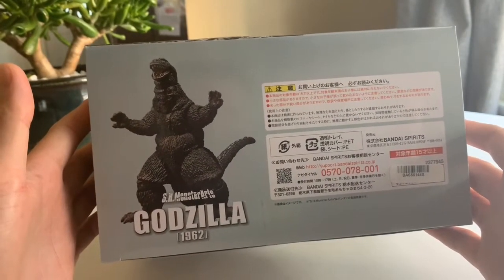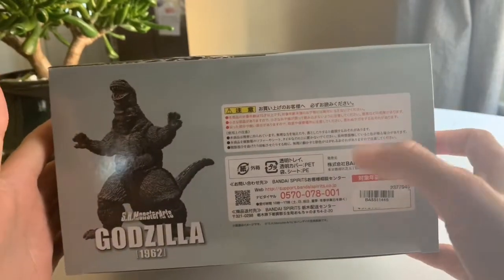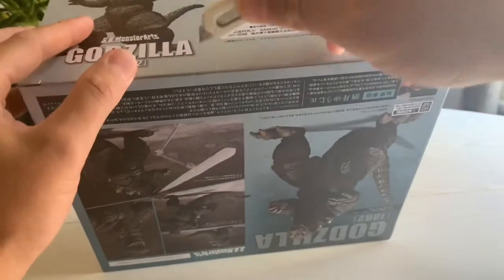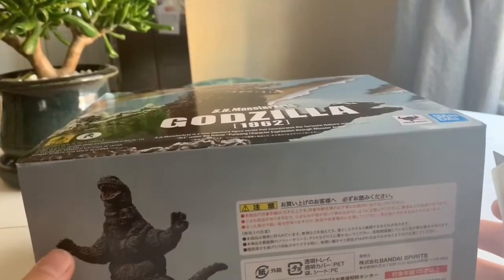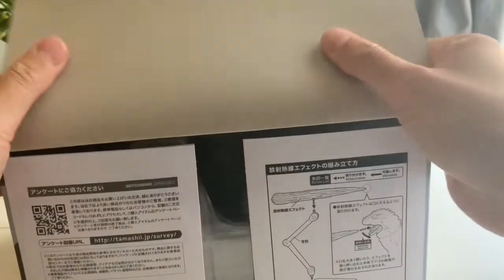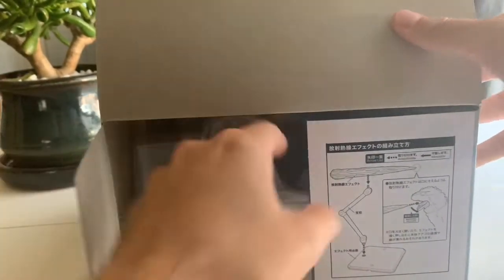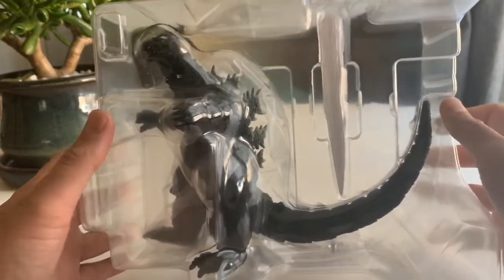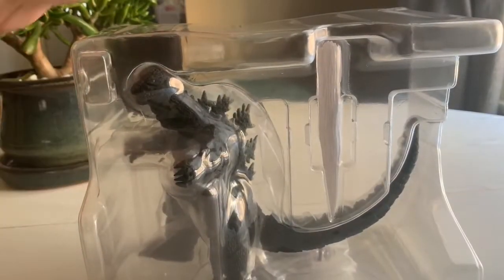Bottom, a nice shot of him in an action pose and our legalese. So let's open this bad boy up and see what we got inside. There's not a lot in this packaging — it's just the figure itself and that effects piece.